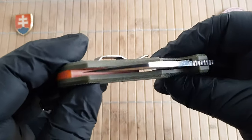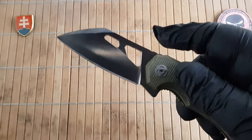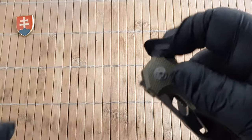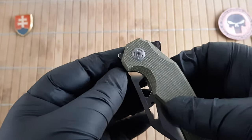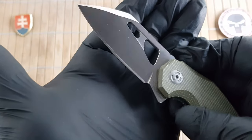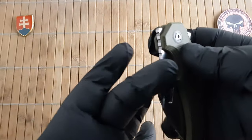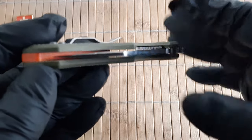The action rides on caged ball bearings, so it's really nice and smooth. You do have to pre-load a little on the flipper tab because the detent is not that strong. There is also an exposed portion that could work as a front flipper, but I wouldn't recommend that just to be safe. You can also open it via the thumb hole, which is probably why the detent has been dialed to a softer level.